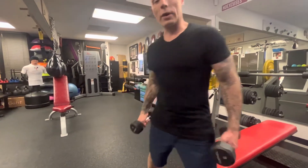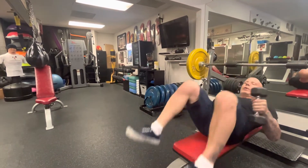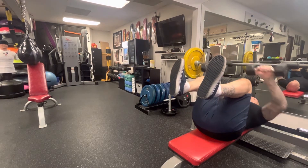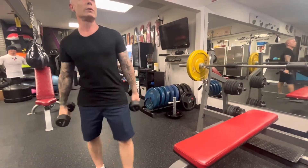We've got the dumbbell press with the knees up — once again, don't go crazy heavy, but your knees are up, your back is flat, your core is tight, and you're doing the press. You can do this with dumbbells or you can do this with a weighted bar — it's totally up to you.